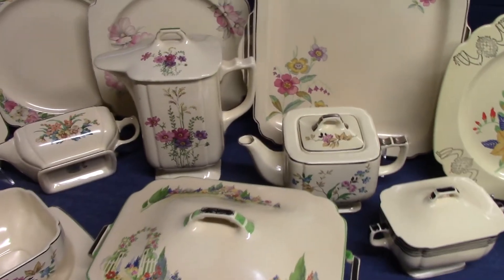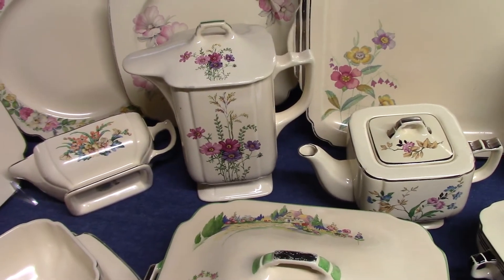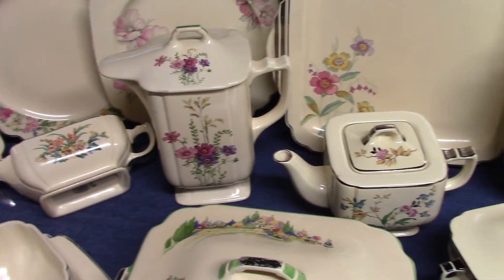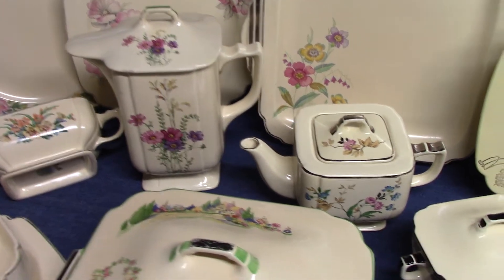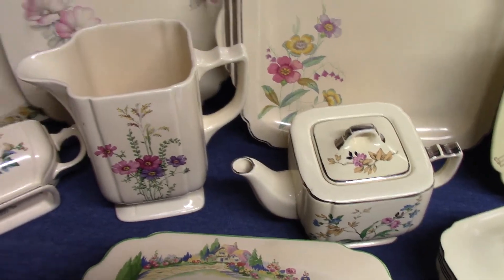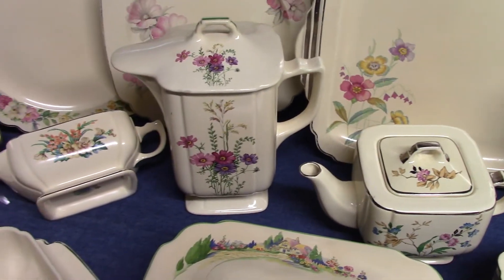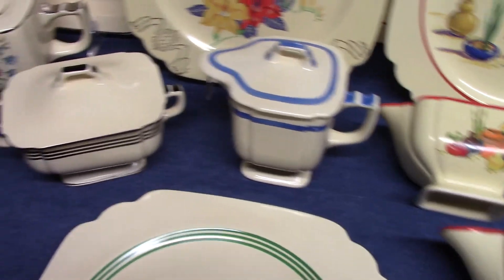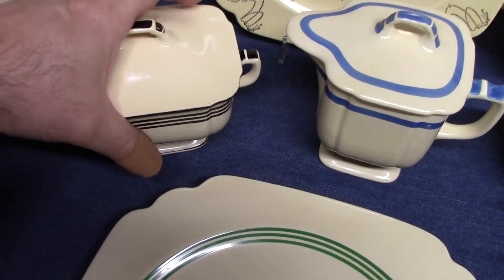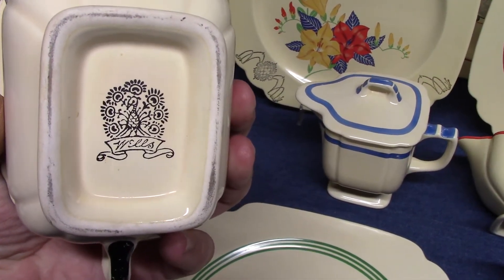In a previous video we talked about trade sizes — that was number six. Here we have a 24s jug, but now it has a lid. Wells, Sentry, Jade, and Virginia Rose all have 24s jugs with these lids — it becomes a battered jug. So you can have the open 24s jug, or put the lid on it for a lidded 24s jug or battered jug. You also have the little syrup jug, which would be a 42s in trade size. We've also got a sugar bowl here with black trim, and it has a Wells Peacock stamp — actually a platinum stamp rather than a decal.